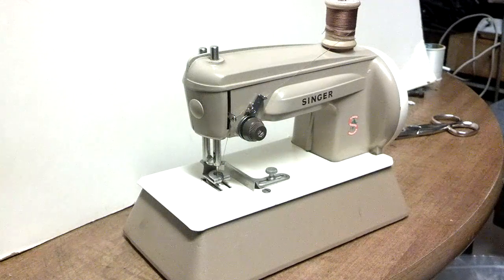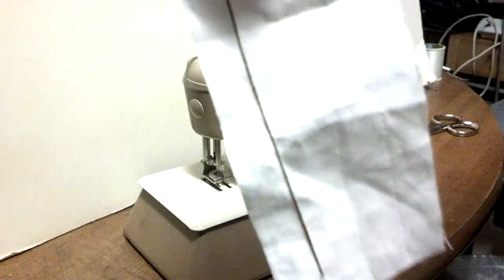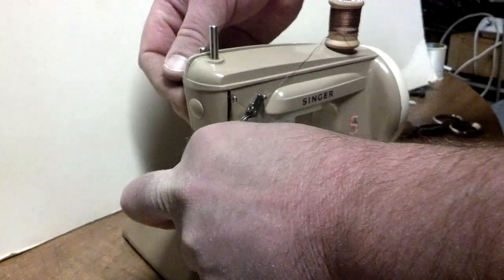I've got a 1962 Singer 40K, which is a hand crank child's chain stitch sewing machine, and I basically have a piece of fabric. I already did a stitch on it once, and just to show you how well it works here.